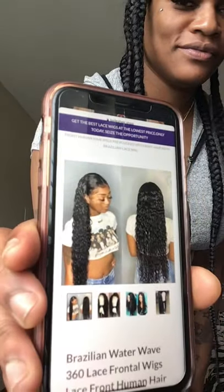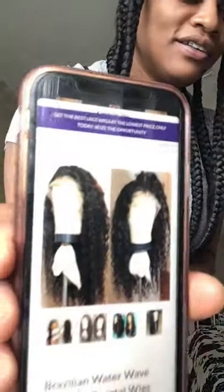Here's the other one. This one is the water wave — this was supposed to be another lace frontal with baby hair, Remi Brazilian lace wig. That's this one. You can imagine what it's going to look like if you saw the first one, right? This is what it's even supposed to look like.